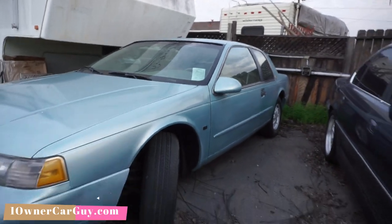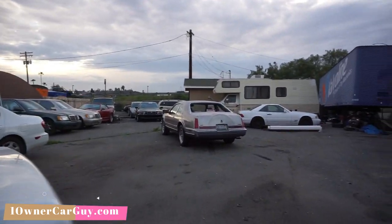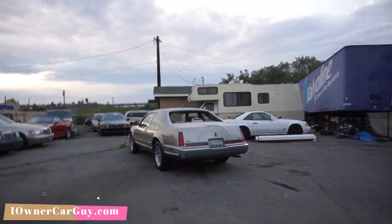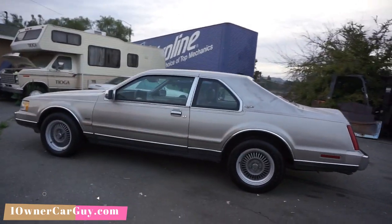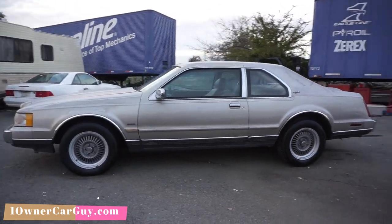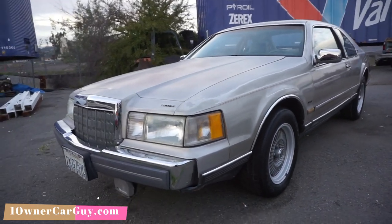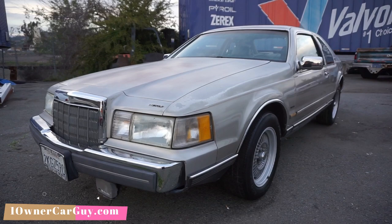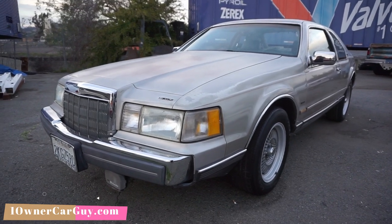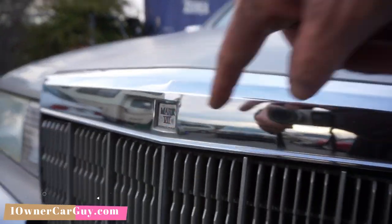Every car is a steal here — lots of deals. Look at all the cars. We've got 100 cars. One Owner Car Guy, OneOwnerCarGuy.com. Thanks for watching — have a great day or night, whatever it is, wherever you are. If you're interested in this car, once again it's 406-546-8748. Subscribe here on YouTube, get the notification bell — ding! — and check it out on my website, OneOwnerCarGuy.com.